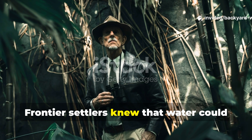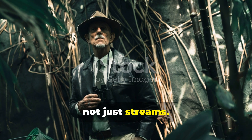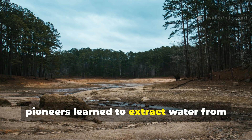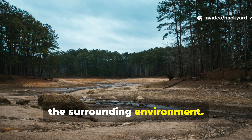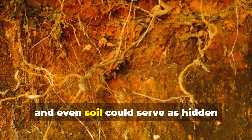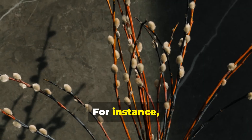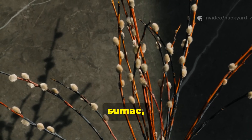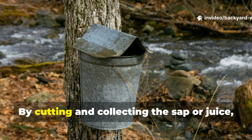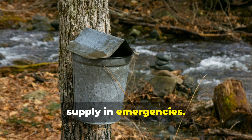Frontier settlers knew that water could be drawn from the environment, not just streams. When streams ran low or were contaminated, pioneers learned to extract water from the surrounding environment. They discovered that certain plants, tree roots, and even soil could serve as hidden reservoirs of hydration. For instance, many species of willow, sumac, and cattail store moisture within their stems; by cutting and collecting the sap or juice, settlers could supplement their water supply in emergencies.